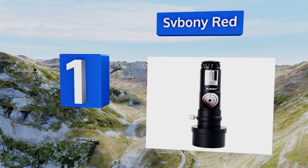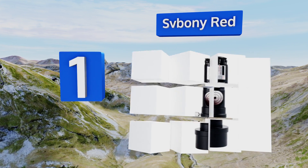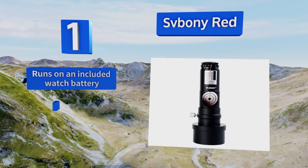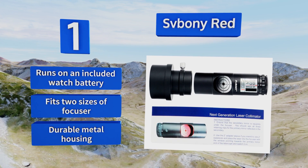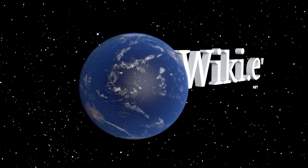Taking the top spot on our list is the Bony Red. Depending on how much ambient light there will be wherever you plan to adjust your telescope, this unit features seven brightness levels, so you can align your mirrors in harsh sunlight and still see the little red dot. It runs on an included watch battery, fits two sizes of focuser, and comes in a durable metal housing.